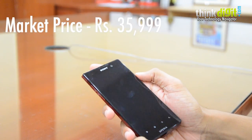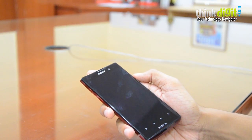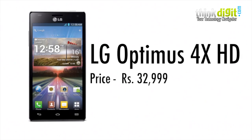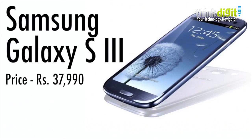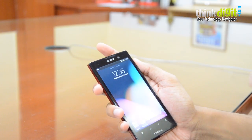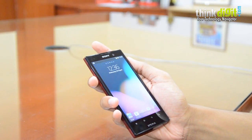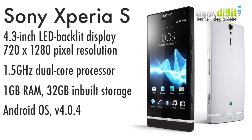Speaking of price, this phone is priced at around 27,000 rupees. What's hard to understand is why Sony has priced it in this bracket when there are many quad-core processor-powered phones competing for the same demographic. The HTC One X is available for about 35,000–36,000 rupees and the Galaxy S3 for about 37,000–38,000 rupees, so this slots right in the middle. However, the Xperia S with the same processor now retails at around 28,000–29,000 rupees, making this technically 7,000–8,000 rupees more expensive for only a slightly bigger display.